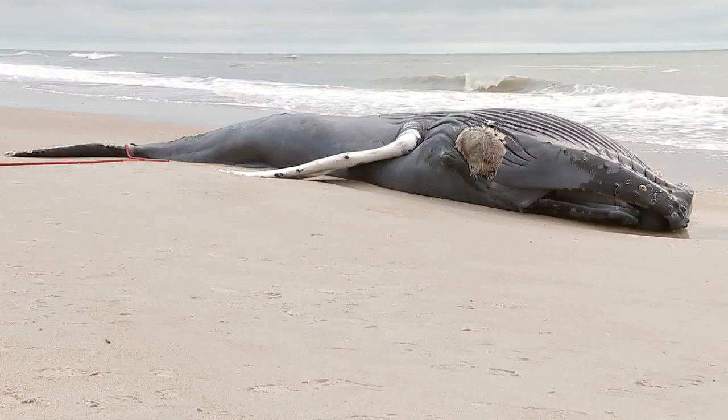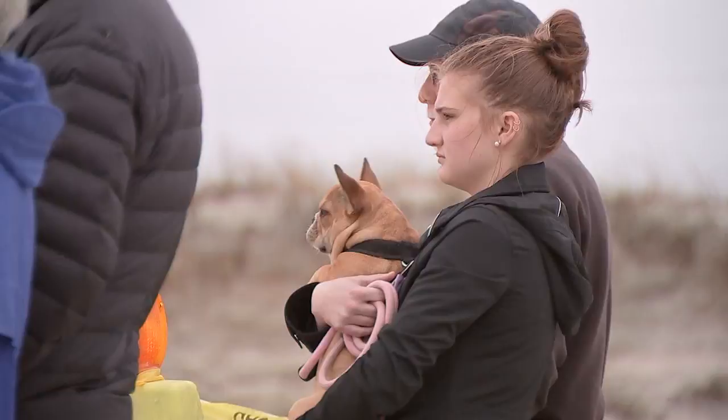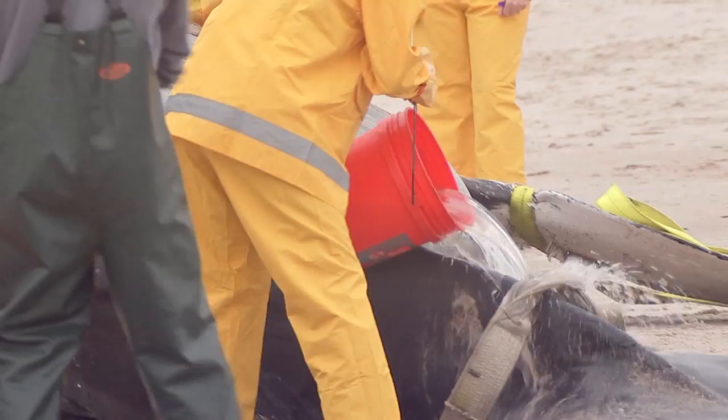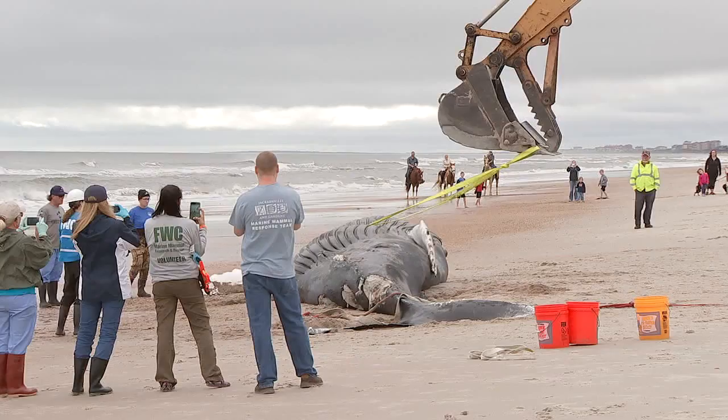This humpback whale that washed ashore has neighbors flocking to Fernandina Beach. I've never seen a humpback in this area — it is kind of sad. Action News Jax told you Sunday when the whale was discovered. Now neighbors want to know what caused the 30-foot male juvenile whale to wash up here. They're really curious, noting that sharks had attacked it, but researchers think that was after it had already died.